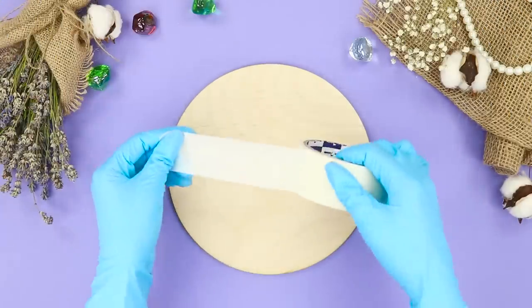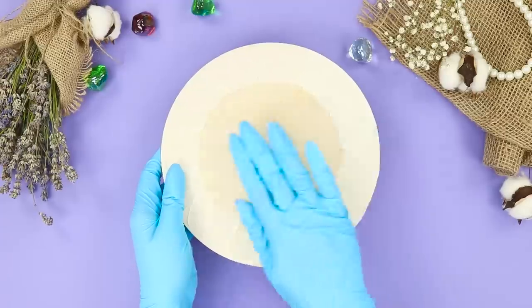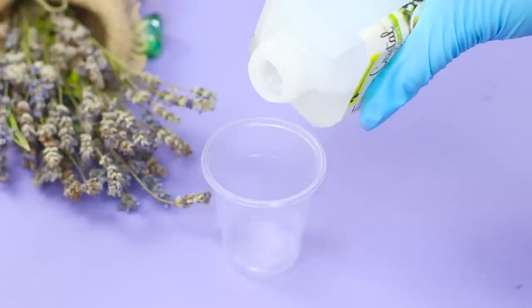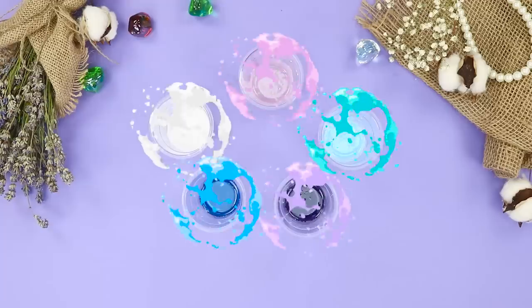For the first idea, you need a wooden circle with a hole in the center. Cover the ends with masking tape. Take transparent epoxy and pour it into disposable cups.